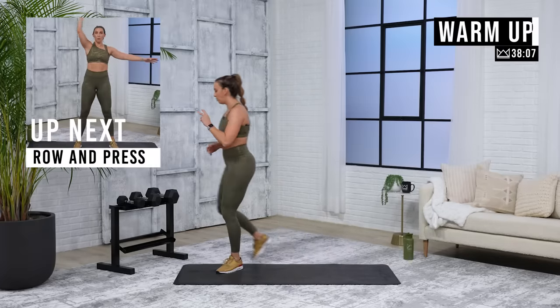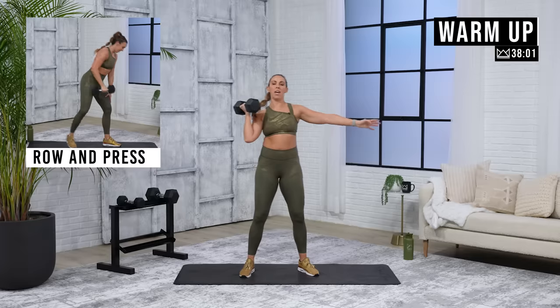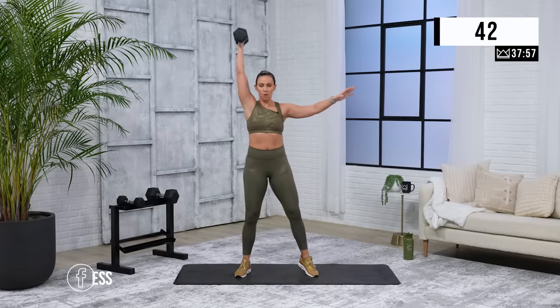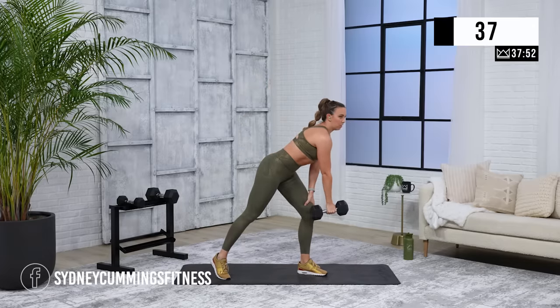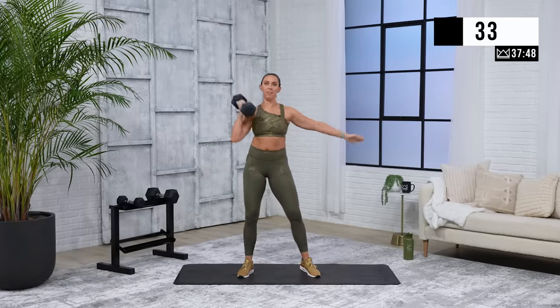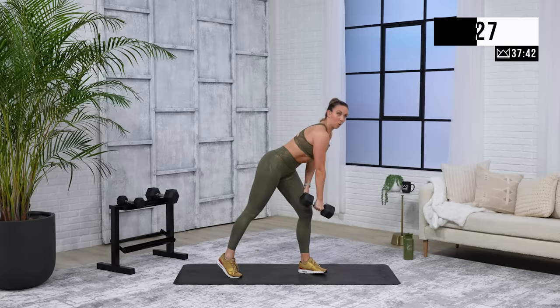Alright, row and press. I'm going to use my middle dumbbell, my 20-pound dumbbell. We're going to pull one row, one press. Right arm first, let's go. Good job — and if you need to brace, come down here on your knee. Pull, drop your elbow, then punch it right up. Good job — making sure you're not rounding your back. Core is involved.